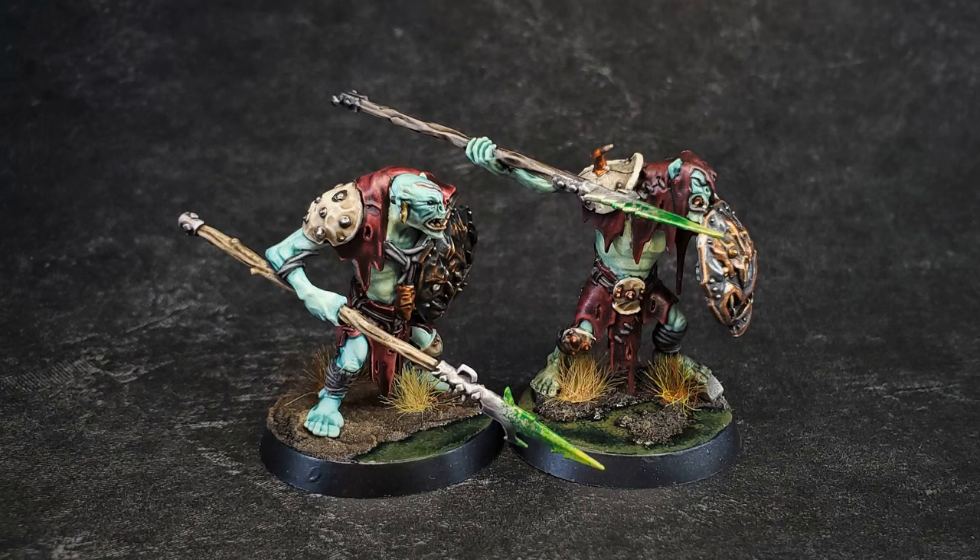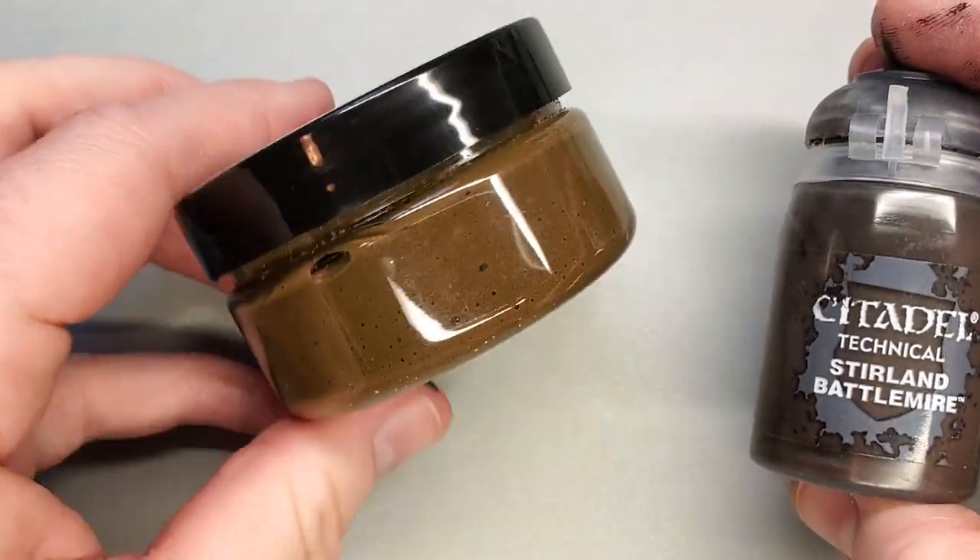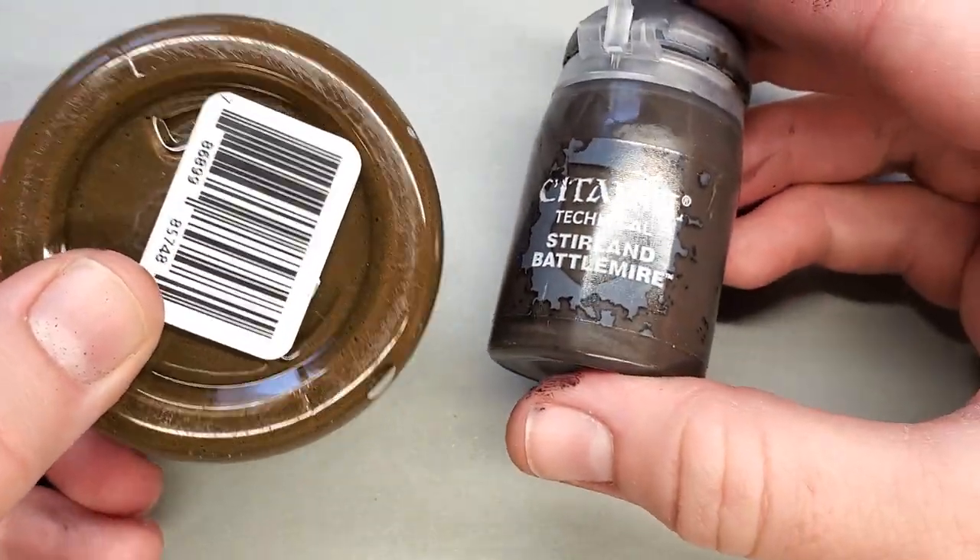Hello everyone, I'm Darcy Bono and in this video we're going to look at creating this swampy marshy bog base look that you see here on the new cruel boys. Before we create the foundation of this base, I will be demonstrating this with two separate products that will essentially create the same look.